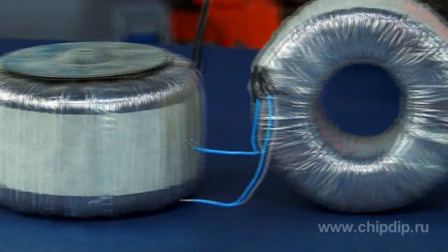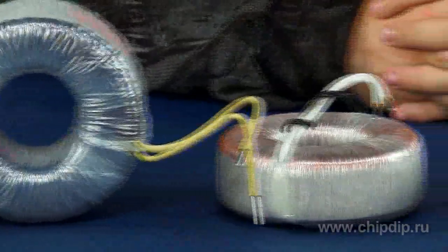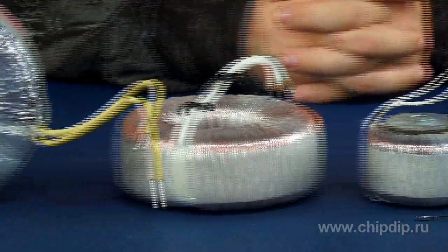Toroidal transformers of the TTP series ensure the conversion of alternating current of one voltage into another. They are designed for use in various equipment and instruments, including different electrical equipment such as uninterruptible power supplies (UPS), linear power supplies, filters, etc.